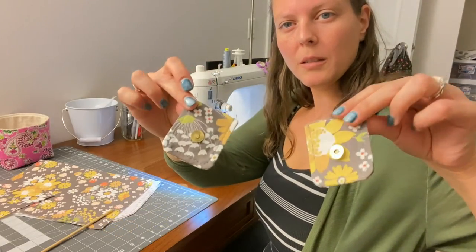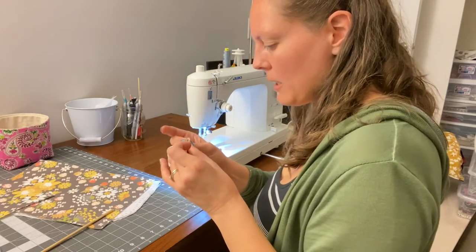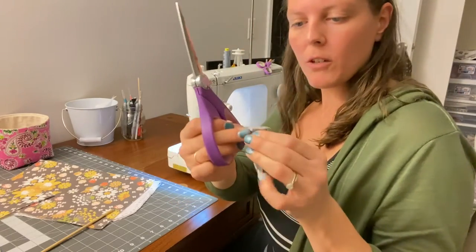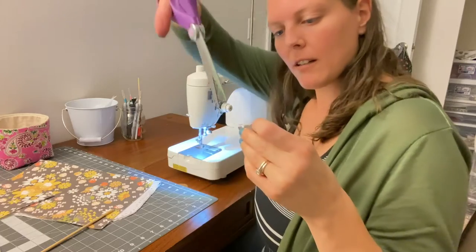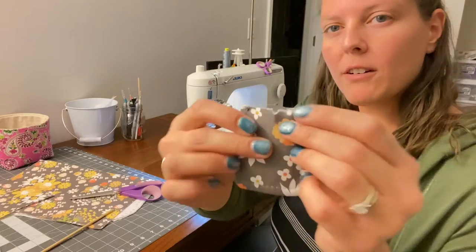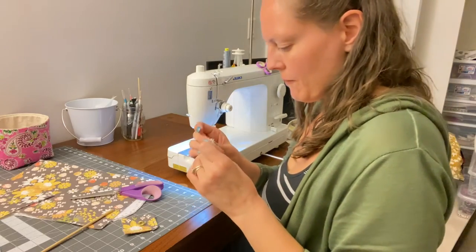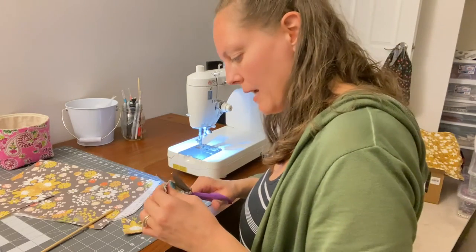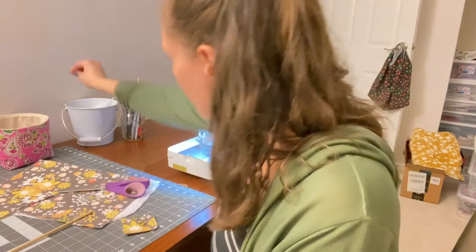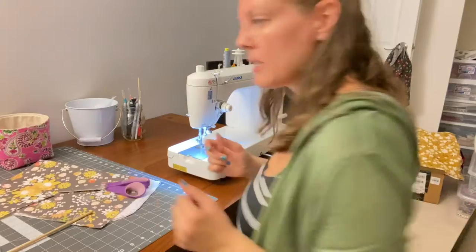So we end up with two pieces. I'm going to go ahead and snip the center of these while I have them out. I just fold it in half and take a little notch out of it so that you can see very clearly where the center is — that's so when we attach it to the bag, we already have the center marked and we know we're lining it up in the middle of the bag. So now we are good to start assembling the bag.